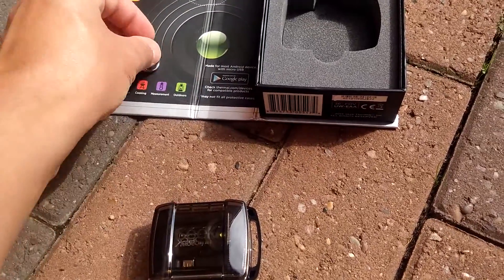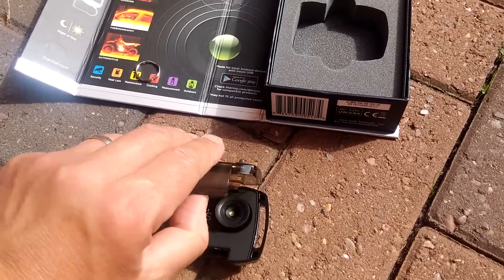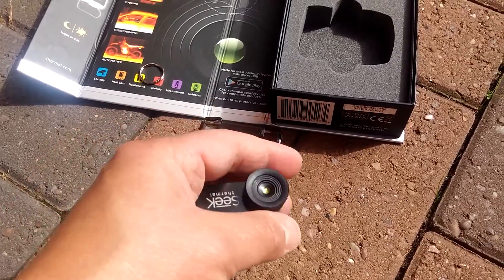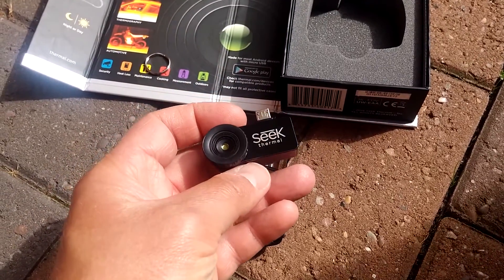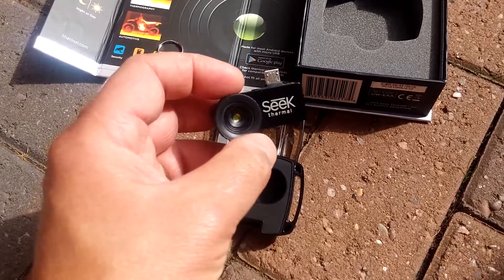It is literally that small. The device itself is within a plastic casing with a clear front, and it has a bezel around the edge which you can rotate. It simply plugs into your micro USB port — that's all there is to it.